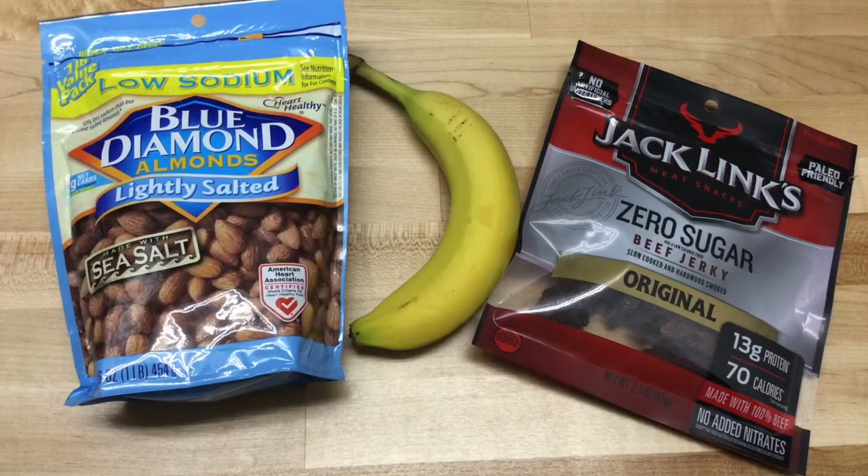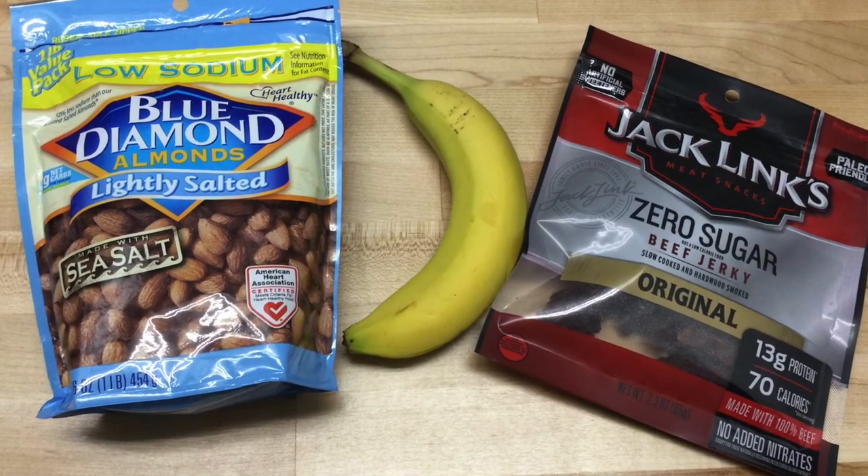Some other things to consider adding to your range bag: snacks. It's important that between rounds during the day you don't go out and eat a big heavy meal. Having some high-protein, high-energy snacks to go along with the water you're drinking all day will help keep you full of energy without leaving you feeling full, tired, and sluggish going out for that next round. Having a well-equipped range bag is going to make sure you're able to go out to your next round, focus on breaking the next target, and have a good successful day.